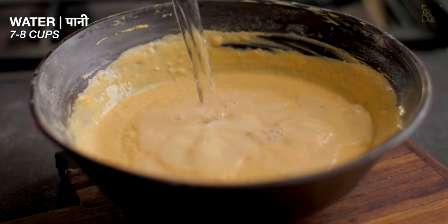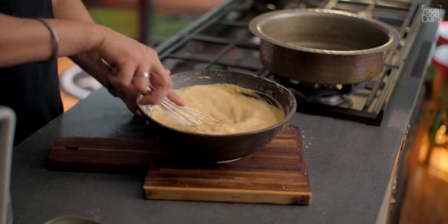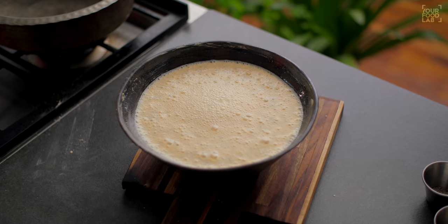Now I am adding 7–8 cups of water. After adding water, mix this mixture well. Once this mixture is well combined, it's ready.